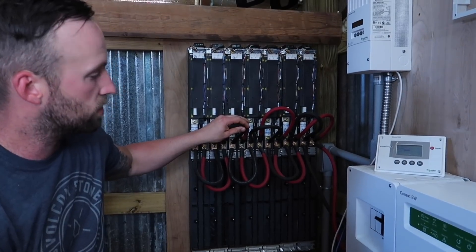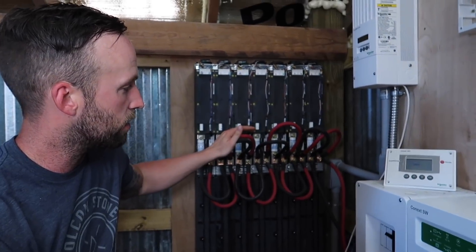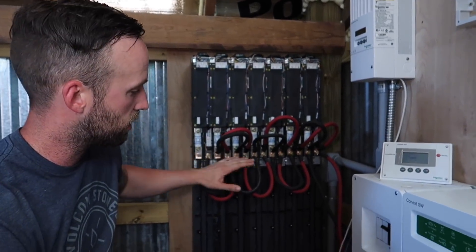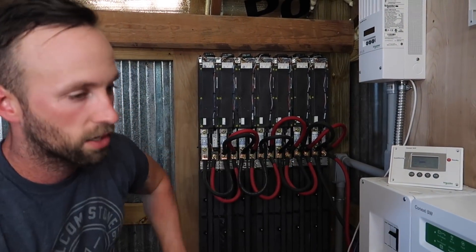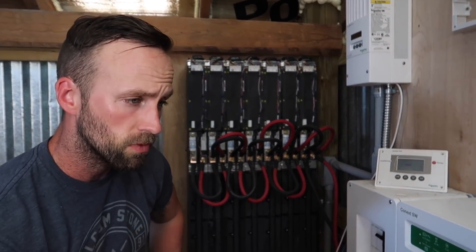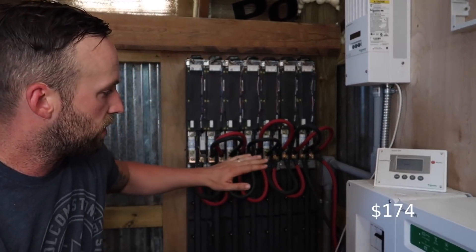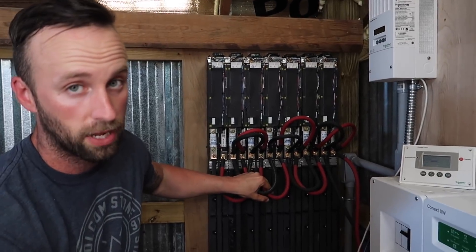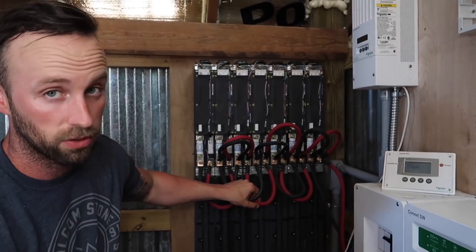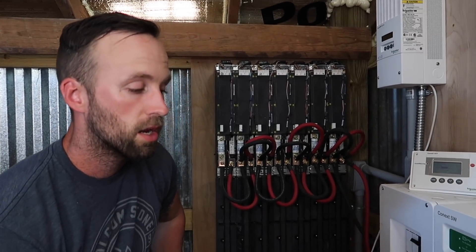For cable wires, I bought 25 feet each of black and red strands — so 50 feet total of two-gauge copper welding wire — and also a pack of 50 copper lugs. In total I spent $174 on all of that, and I got it all from eBay.